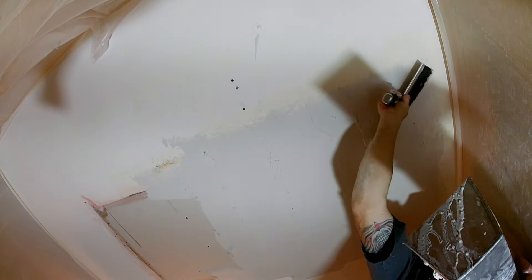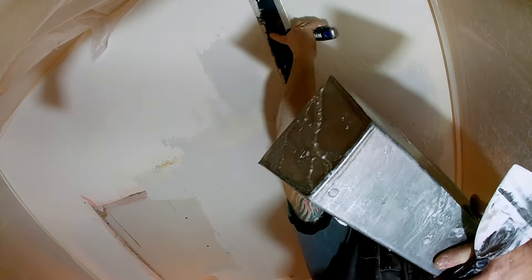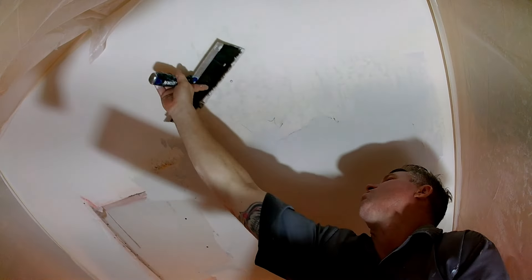Once you get your fiberglass on — no matter what color fiberglass you decided to buy — always strike your fiberglass into the patch. What that does is force the mud inside the grooves and all the gaps of the fiberglass. Some guys don't do this step and just coat right over it, but then you didn't force that mud inside the gaps and fibers of the fiberglass — and that's how you get cracks.